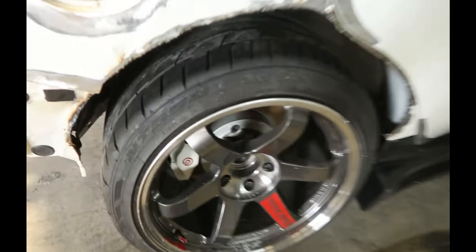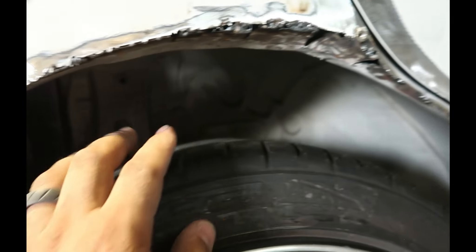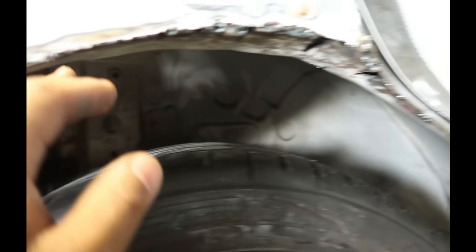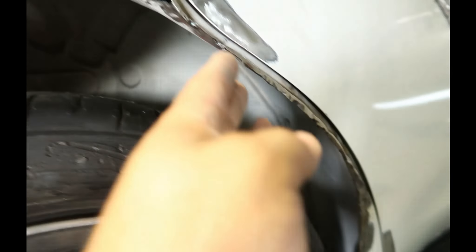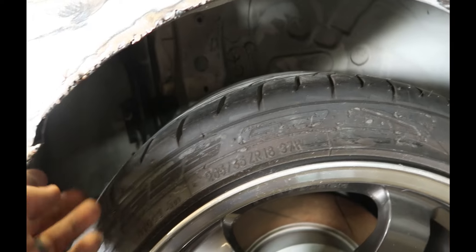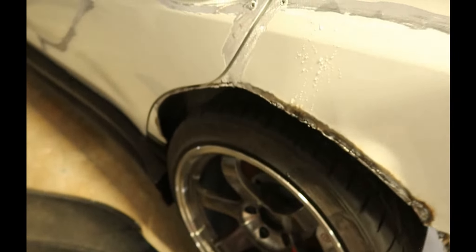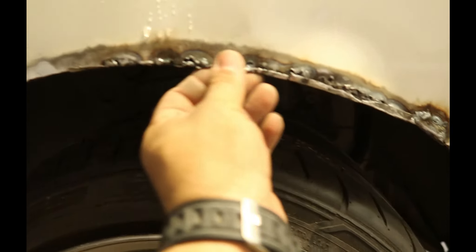We already did the welding over here — as best as I could, because all this thing was already pre-cut, so I had to work with what we have already. But I welded it, I cleaned it up, it's cleaner now. All I have to do now is just seam seal it and make it better. Same thing on the other side — just seam seal all this, but it's way cleaner now.